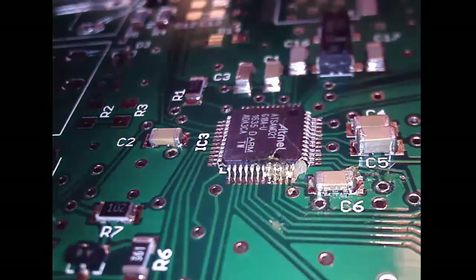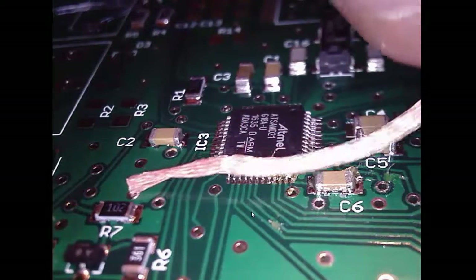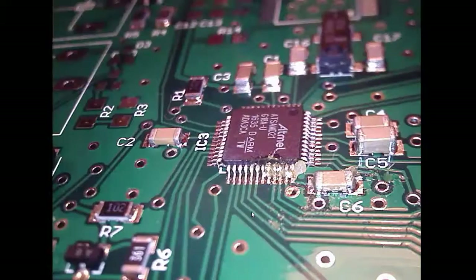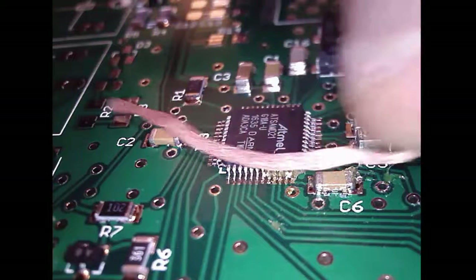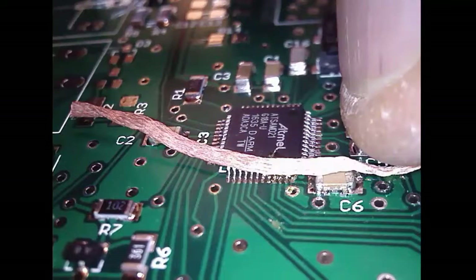Next I'm going to come in with the solder wick. Remember, this is braided metal and it's going to serve as a sponge to pull that solder off. The whole idea is the flux really helps the solder flow when it gets heated. Solder is attracted to heat, so I'm going to put my soldering iron on top of the wick. The wick with the flux is going to cause the solder to flow up into the wick. Because the wick is braided, it acts like a sponge, keeping the solder there and pulling it off the pins — breaking the bridge. Let's see it in action.